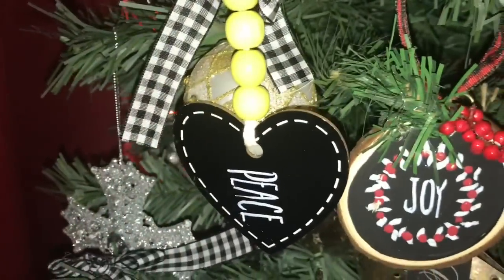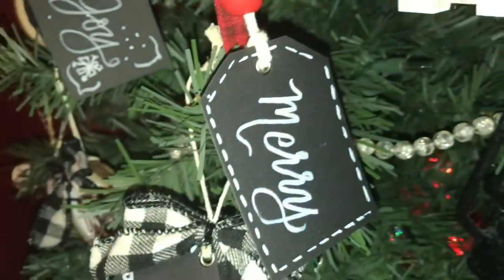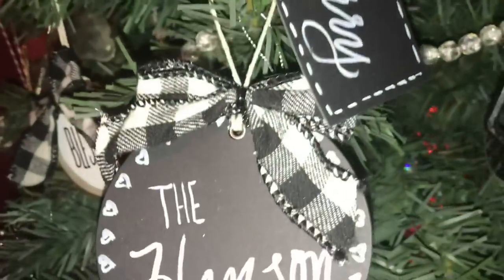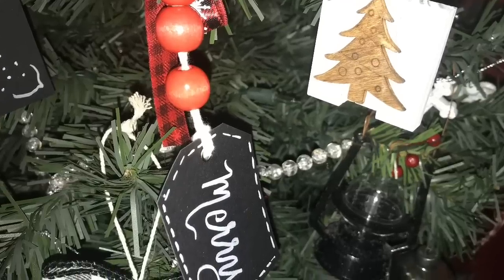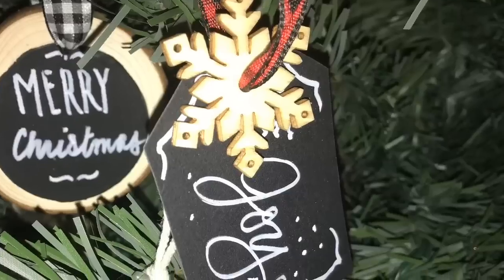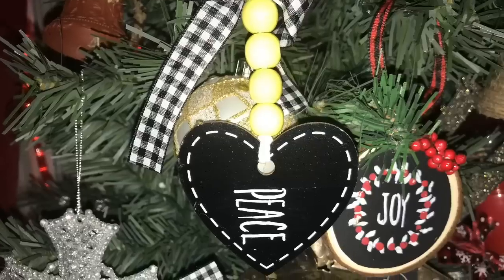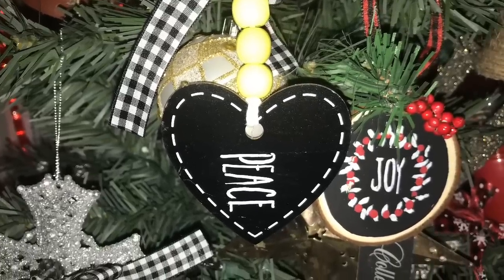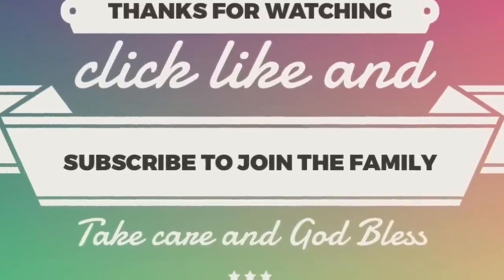Hope you guys really enjoyed this tutorial — day three of ornament week! If you're joining me and this video is late, thank you for your patience; I wasn't feeling well. If you have any questions, leave them in the comments below, and don't forget to share with friends and family. Those other tags are sneak peeks for tomorrow! If you haven't yet, click subscribe and ring the bell so YouTube will let you know whenever I upload. Take care, God bless, see you next time!